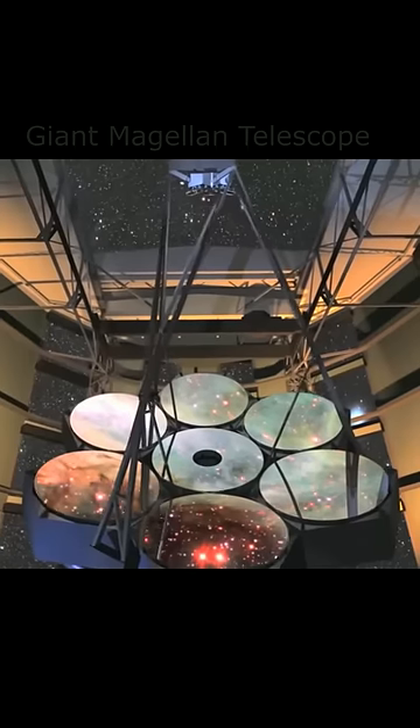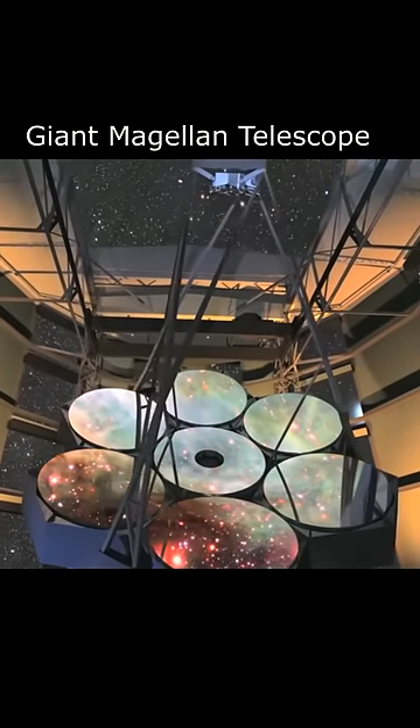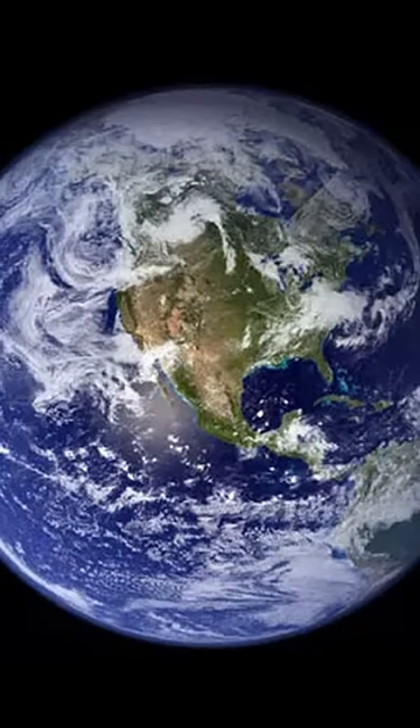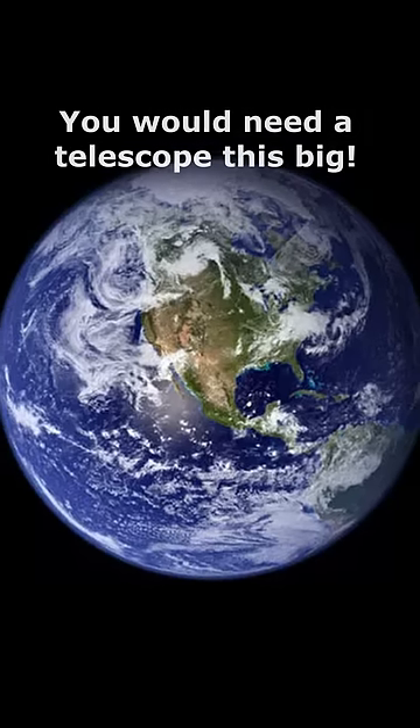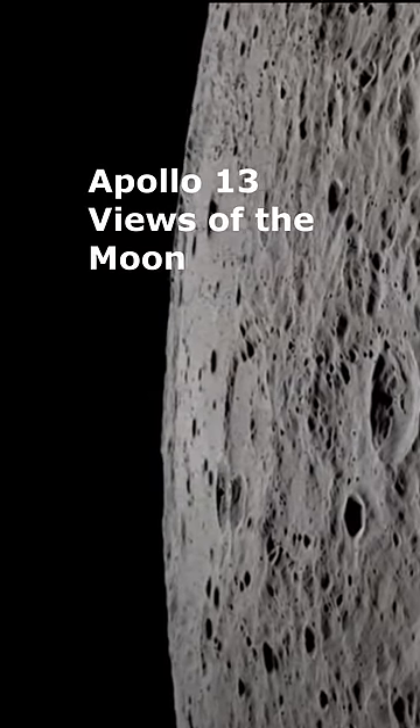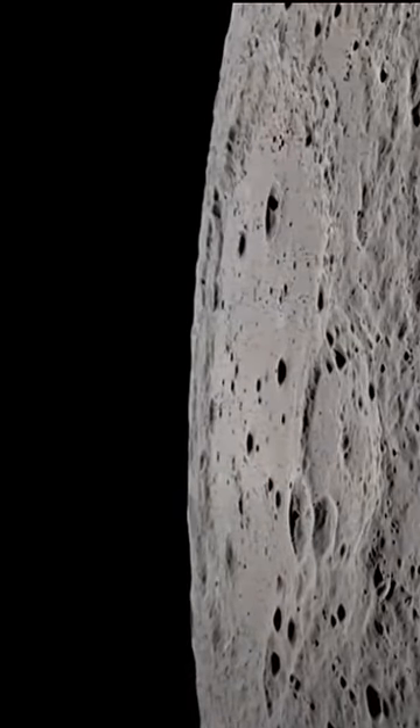Not even the largest telescopes on earth could see something that small on the moon. In fact, you would need a telescope as big as the earth itself to be able to see the flag. The moon is simply too far away and the flag too small to be able to see it.